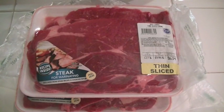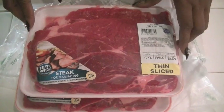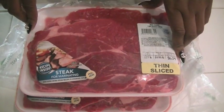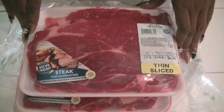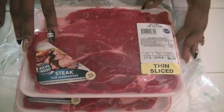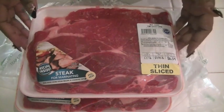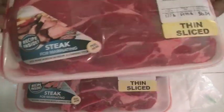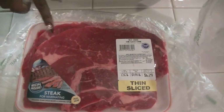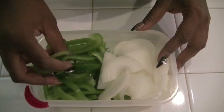Hey guys, welcome back to my channel! Today I'm going to have another cooking one-on-one session and I'm going to make my infamous pepper steak. I'm going to show you some of the products I like to use. I get these from Stater Brothers — they are the beef chuck thin slice corner cut, and there are about two slices per pack.